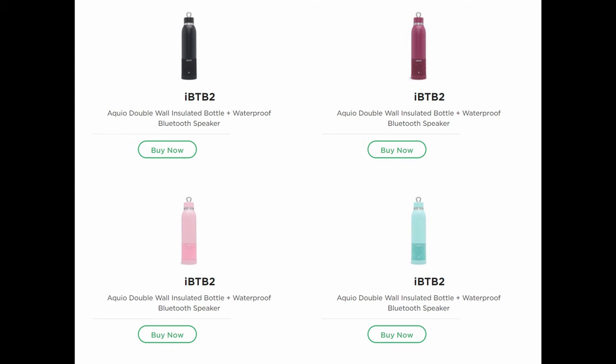It also comes in different colors. So if you don't like the black, you can get a turquoise, mint green, pink, or other colors like that.